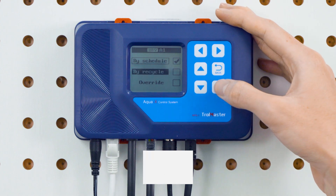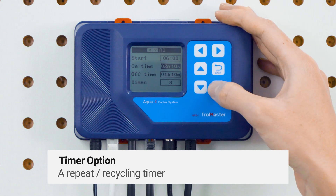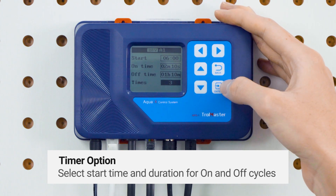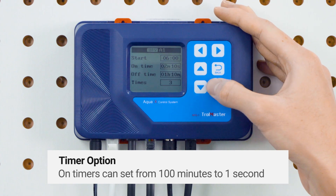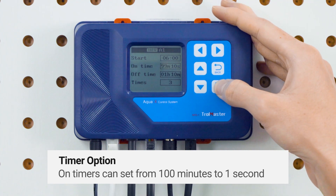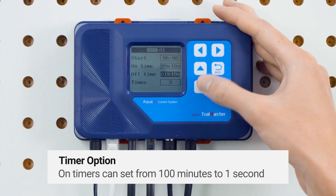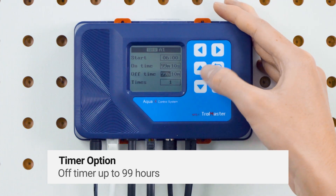The other timer setting option is to use it as a repeat or recycling timer. When used in recycle mode, you will select the start time and also the duration for the on and off cycles, as well as select how many cycles you want to run. The on timers can be set from 100 minutes with precision down to one second, and the off timer up to 99 hours.